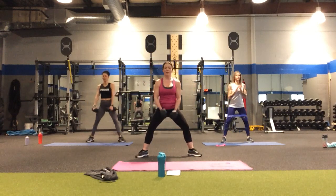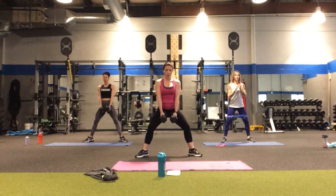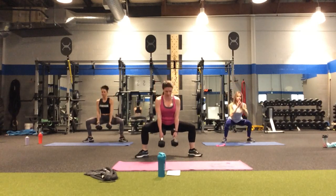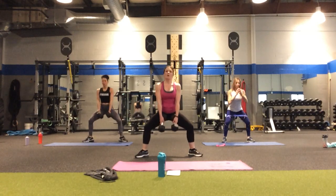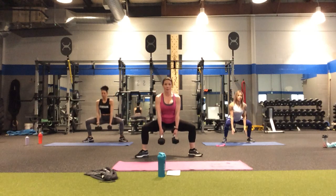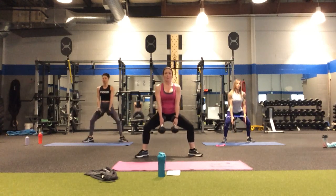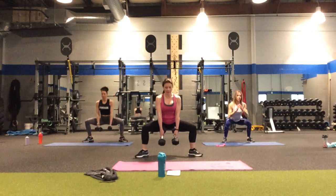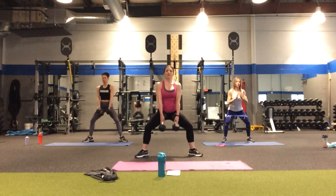On to sumos — I'm going to hold my weights here. You can be right up here if you want. In four, three, two — here we go. Down and lift, squeeze the inner thighs and glutes. Halfway point — five, four, super tight abs, three, two, one more. Yes!